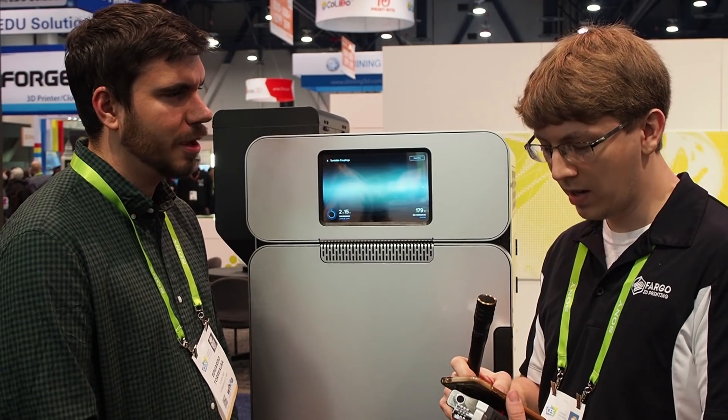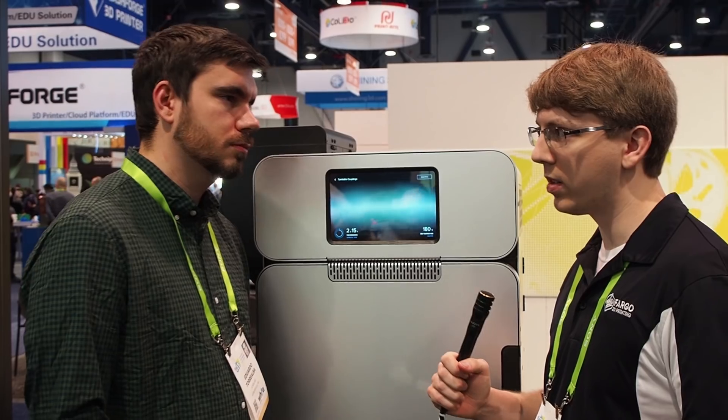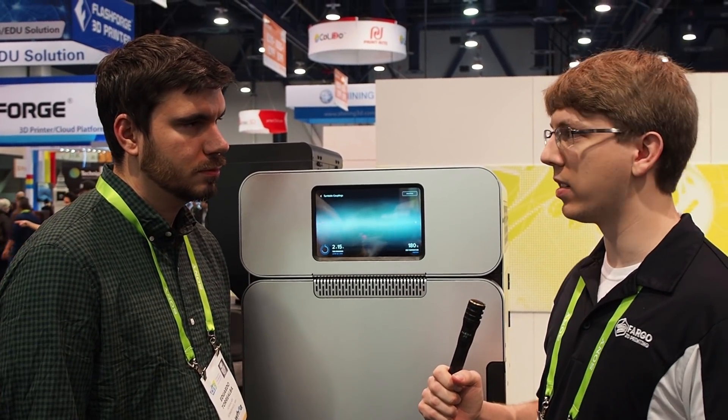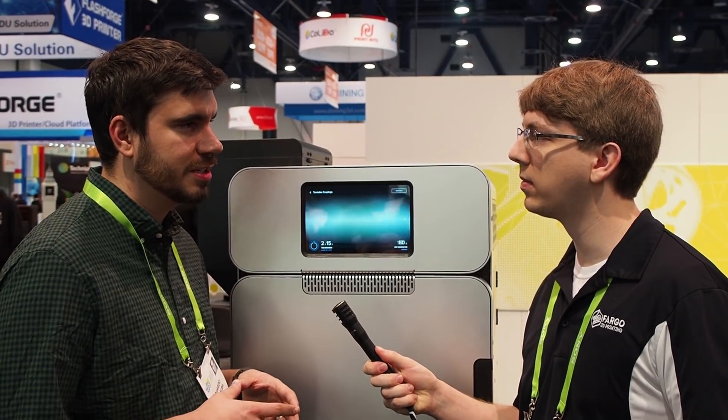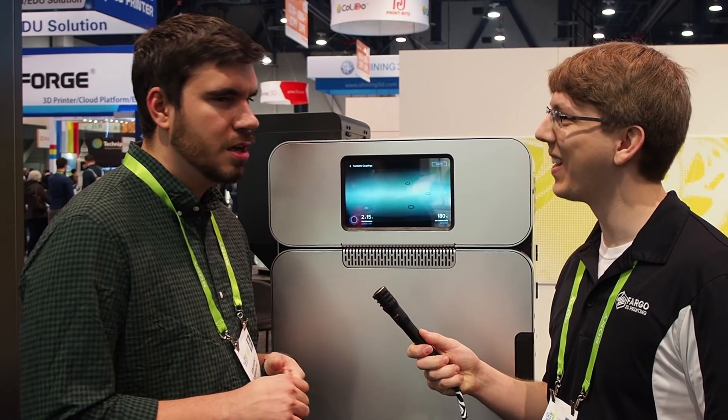What made you guys look towards SLS from the SLA side of things? We think of SLS and SLA as being really complementary processes. With SLA you can get really high definition, really smooth parts, and there's a wide variety of materials you can print with — we just announced our gray pro, durable, and rigid materials here at CES. So you can tune the properties in a lot of really interesting ways with SLA.